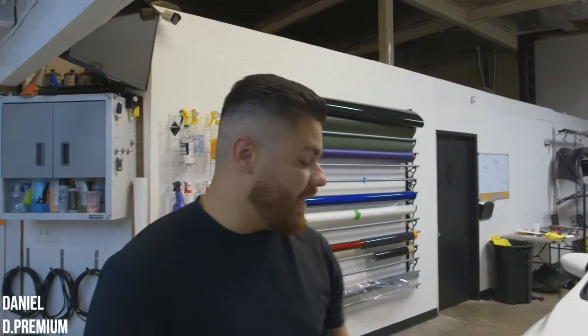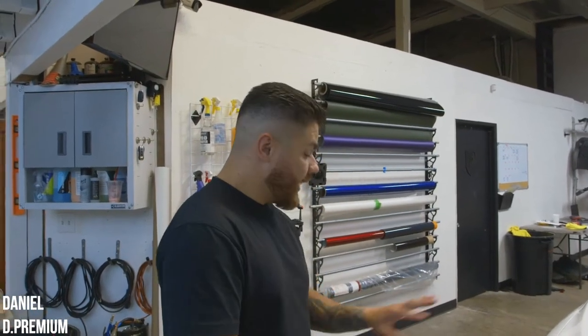What's up guys, today we're gonna install the PPF pre-cut vinyl overlays for the headlights of the brand new WRX. This is something that everybody should do if you own one of these vehicles — you definitely want to cover them.